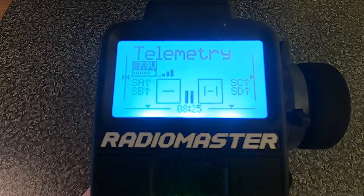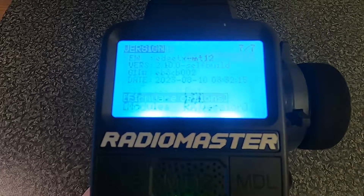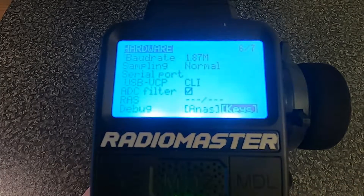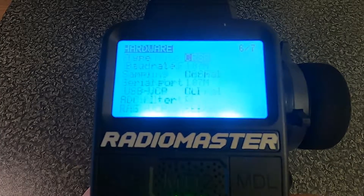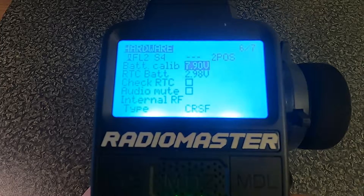If we go into the system button and go across until we get to the hardware section, then scroll up or down to the battery voltage setting - if your battery said 7.9, you know you're good to go because that's what it's stated there. But if you need to change it, you click and just dial in the correct figure, whichever figure you need to put in there.